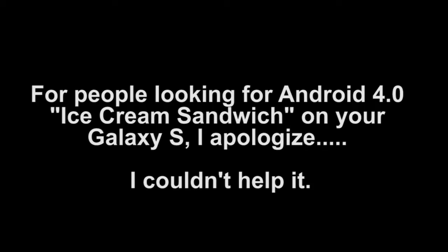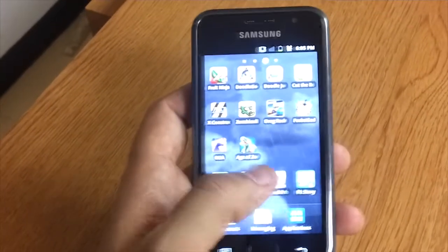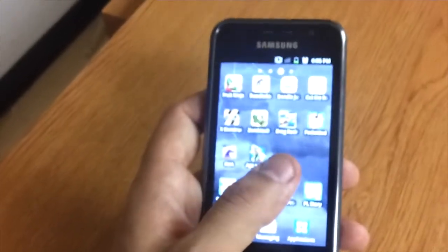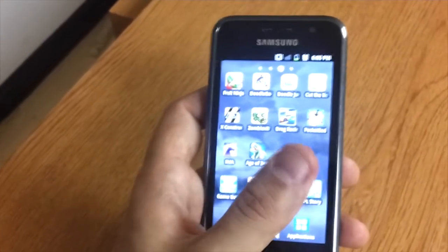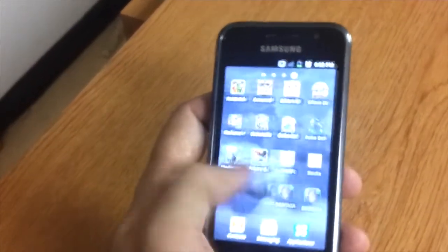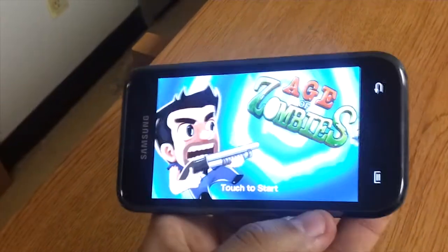And it still runs after Ice Cream Sandwich. I just want to show you that at first I thought everything was working perfectly until the touchscreen did not want to work. So I wiped off the Ice Cream Sandwich, and yes, it's working perfectly again now. There does not appear to be any problems that I can see.